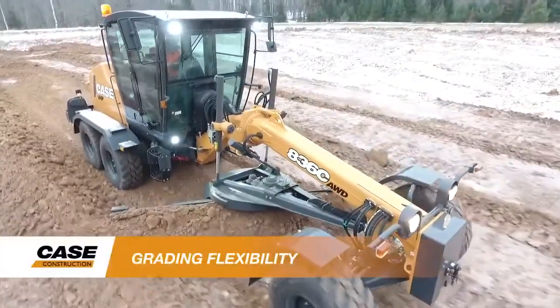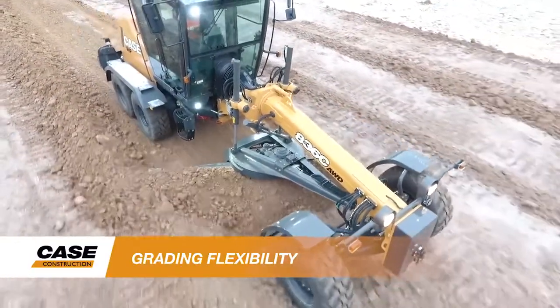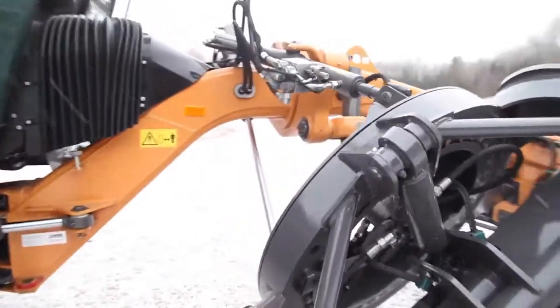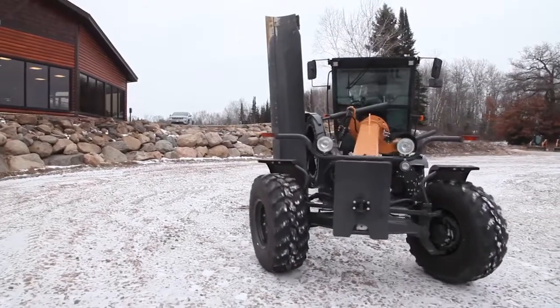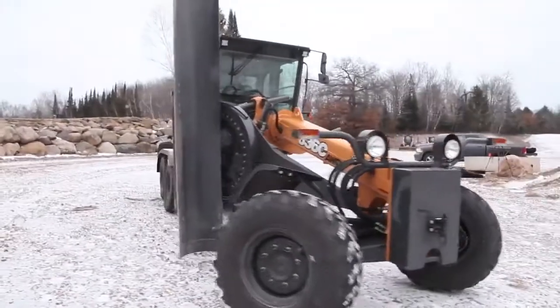The Case C-Series motor graders also feature a high-carbon steel moldboard and a new moldboard mount and slide system. The moldboard is designed to pitch, tilt, and move laterally, and can be expanded with available horizontal and bilateral extensions. A hydraulically controlled five-position saddle allows operation at over 90 degrees.